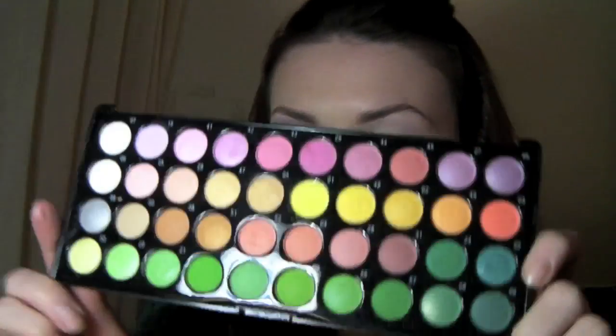Then I just take my ring finger and pat over it, just to make sure that there are no ridges and it's all very smooth. Now for my pink, I'm using a cheap palette that I got off eBay. If you have a Coastal Scents palette then just use any light pink.